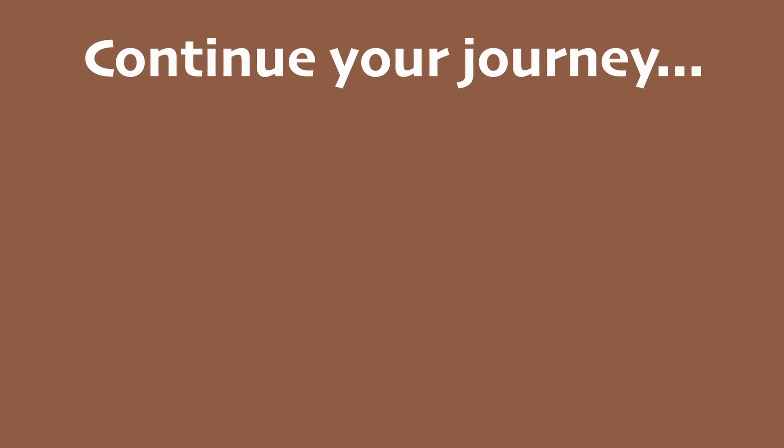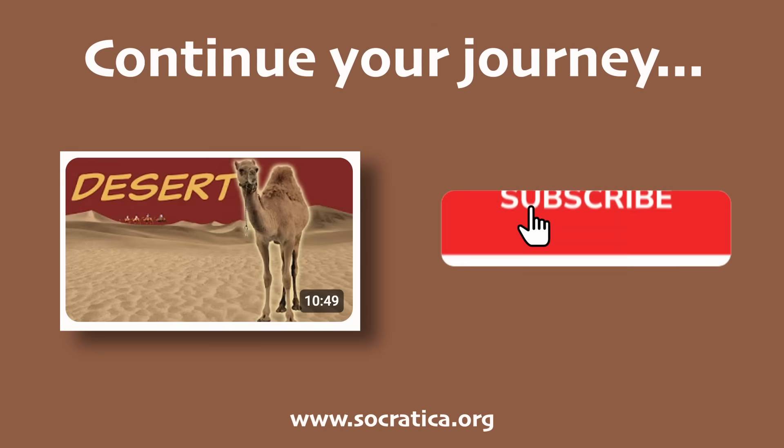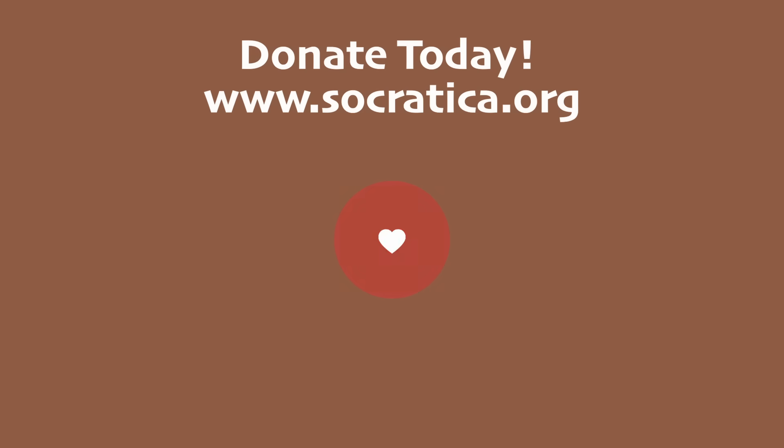Now it's time to watch another great video from Socratica Kids — you get to pick. And don't forget to check out our website with smart, fun extras we made just for you, linked below. Did you know that these videos are made possible by our donors? The Socratica Foundation is committed to making free educational resources for kids. Donate today.